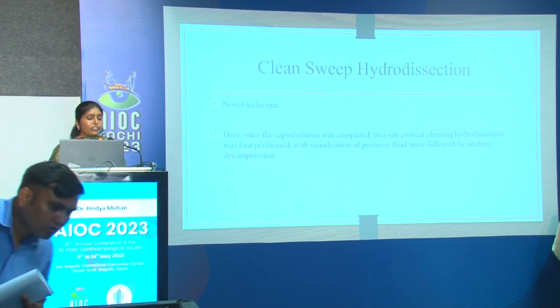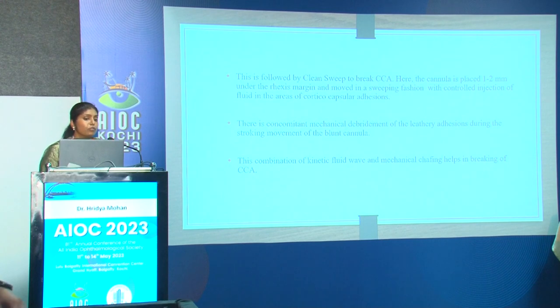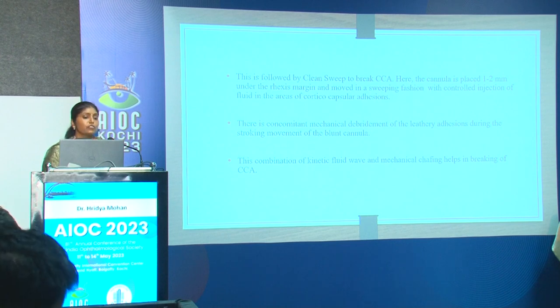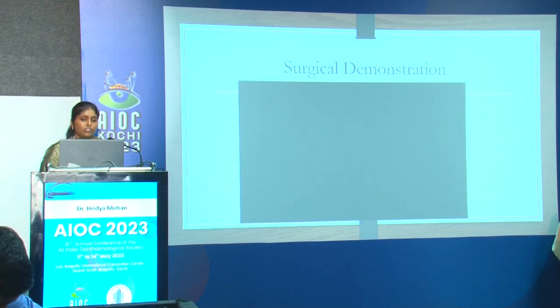Previous studies by Vasavada et al. recommend a judicious combination of multi-quadrant and focal hydrodissection using right and left Bingos J-shaped cannulas. Clean sweep hydrodissection is a novel technique: once capsulorhexis is completed, two-site cortical cleaving hydrodissection is first performed with visualization of the posterior fluid wave. This is followed by clean sweep to break the CCA — the cannula used for cortical cleaving hydrodissection is placed one to two millimeters under the rhexis margin and moved in a sweeping fashion with controlled fluid injection in areas of CCA, providing concomitant mechanical debridement of the leathery adhesions.